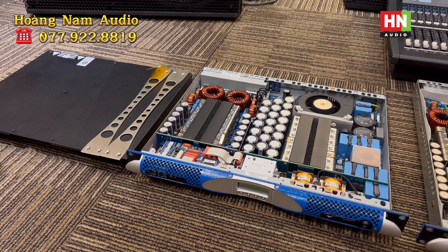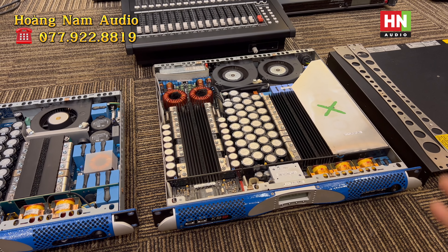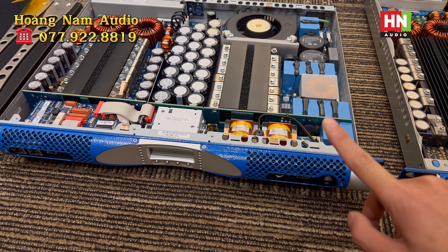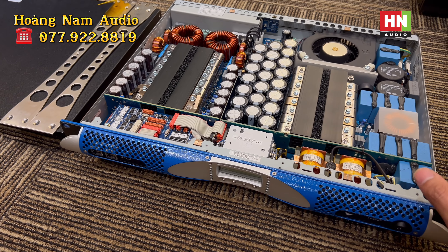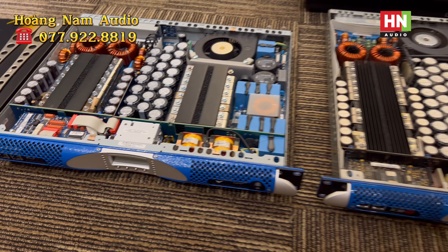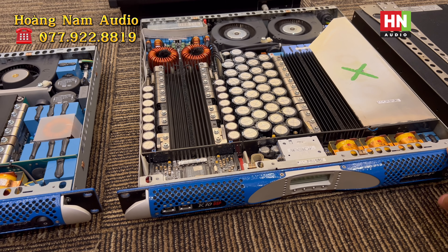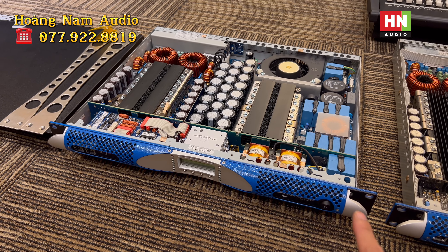Dòng càng bé thì công suất càng thấp, dòng càng to thì công suất càng lớn. K20 là model lớn nhất và K2 là model nhỏ nhất. K3 cho công suất 1.400W tại 8 ohm và 2.600W tại 4 ohm, hỗ trợ đến tới 2 ohm. Còn dòng K10 sản sinh công suất 2.000W tại 1 kênh tại 8 ohm và 4.000W 1 kênh tại 4 ohm. Đó là sự khác nhau giữa K3DSB và K10DSB.